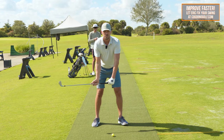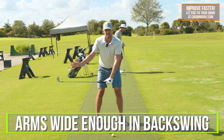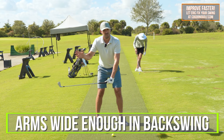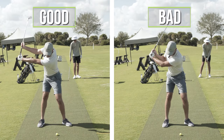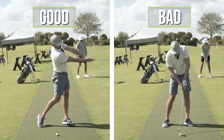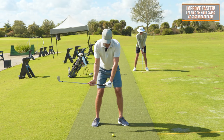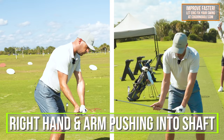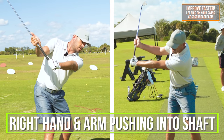There are a couple of pieces to this drill. The first piece is during the backswing — to ensure that the arms stay wide enough. Specifically, the arm shouldn't overbend; I see that issue all the time. I want the arm to be about 90 degrees at the top. So with the split hand grip, during the backswing, I'd like you to feel like that right hand and arm are pushing into the shaft to the top of the backswing.